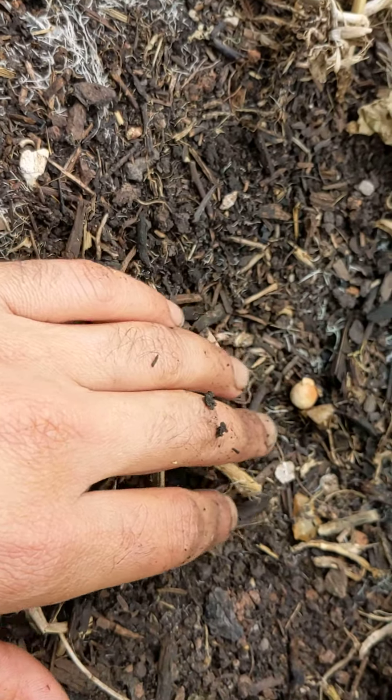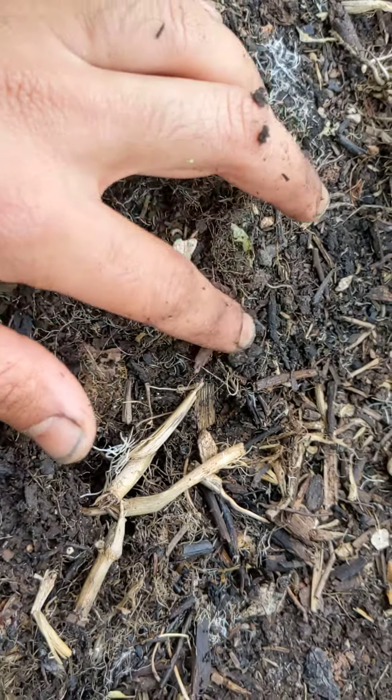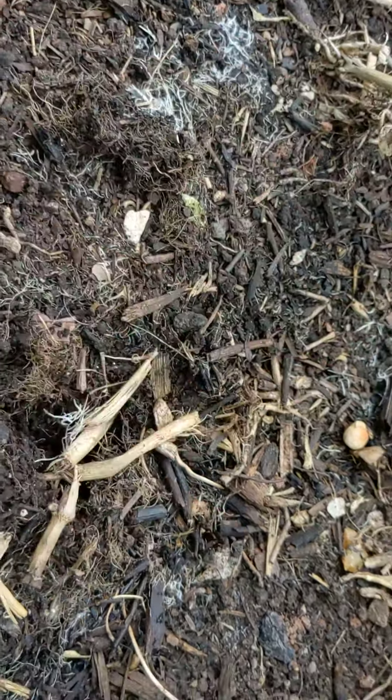This is a bed which was already full of carbon because there was a cover crop initially, and you can now see the full extent of the work that the green manure plus the mulch have done.